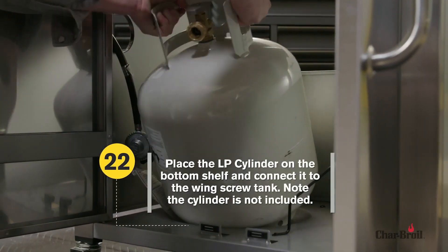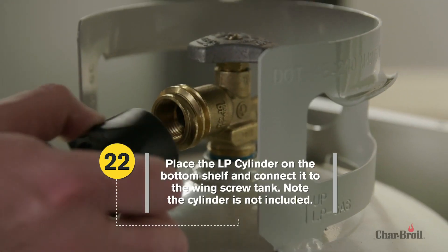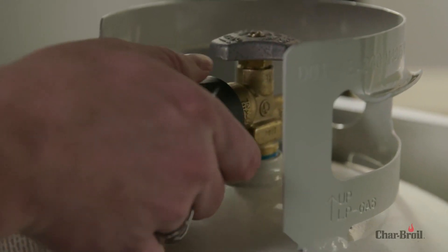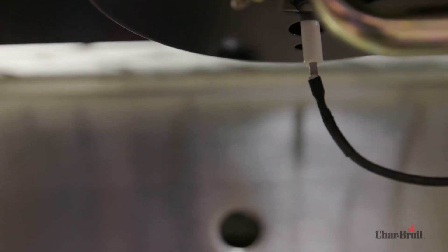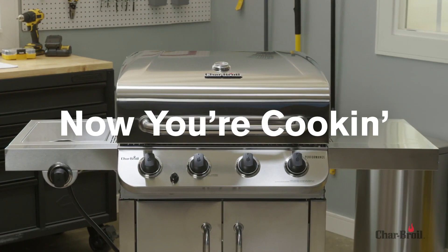Step 22: You're almost ready to grill. Place the LP cylinder on the bottom shelf and connect it to the wing screw tank. You've just finished assembling your new grill. Now, you're cooking!